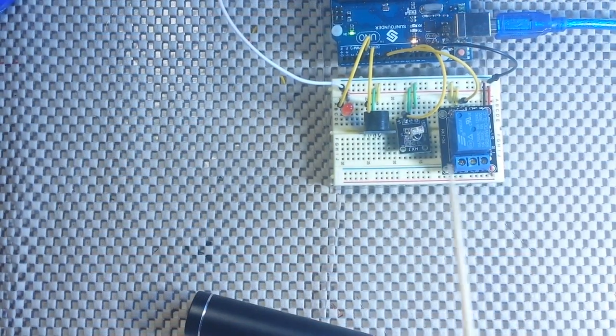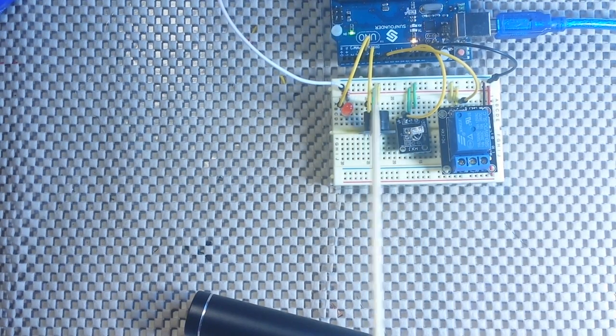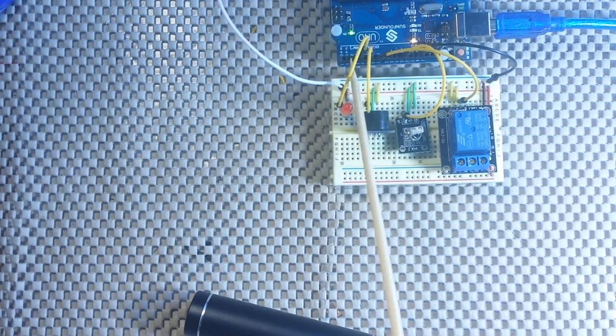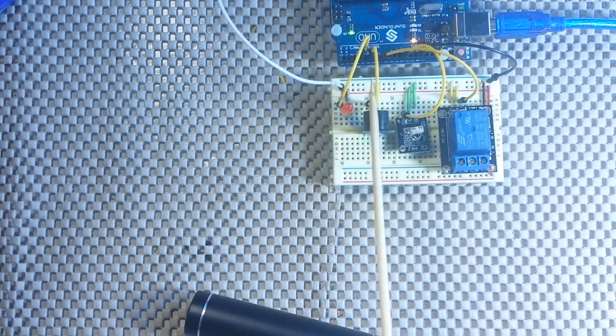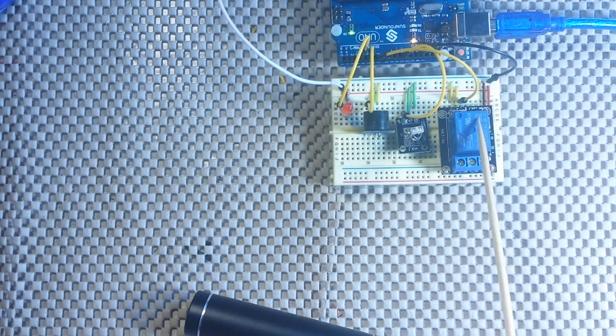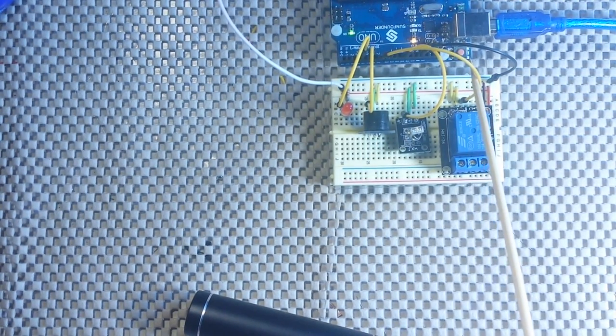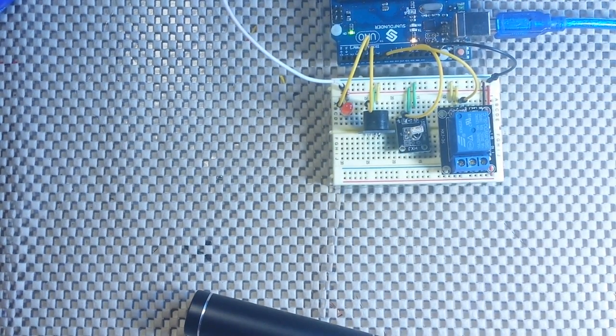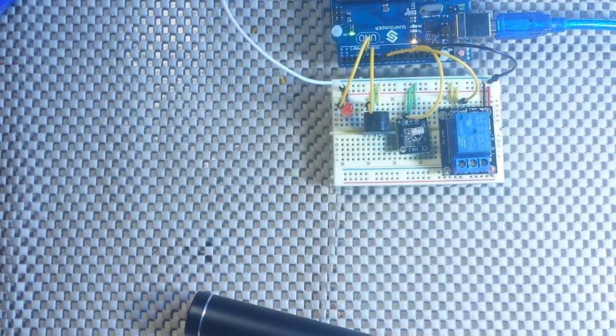Here is our little demo setup. We've got an LED with a 220 ohm resistor on pin 3, an active buzzer on pin 5, and a mains rated relay on pin 7. And then going to pin 11, we have the infrared receiver. We're also bringing ground and 5 volts over. So now it's powered up.